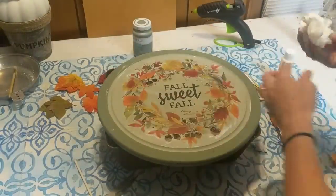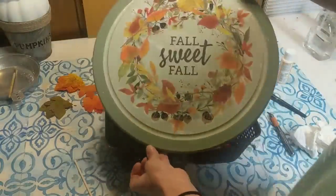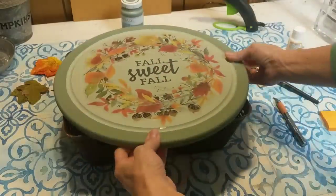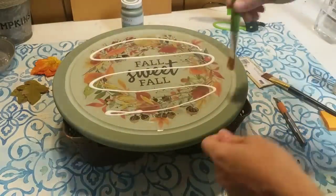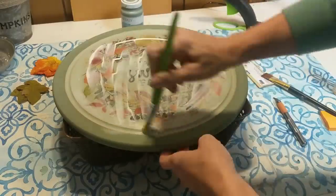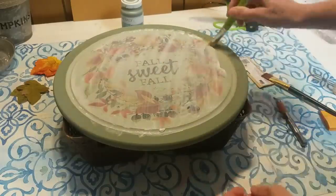At this point in the project I was getting very excited because I just loved how the colors of the image went with the two greens of the cutting board. Once that was dry and had sat overnight I did do another layer of the Mod Podge over the top, mostly just to make it uniform, and then also did around the darker green as well so that the entire cutting board had the same finish.